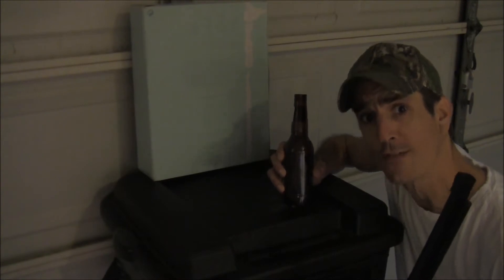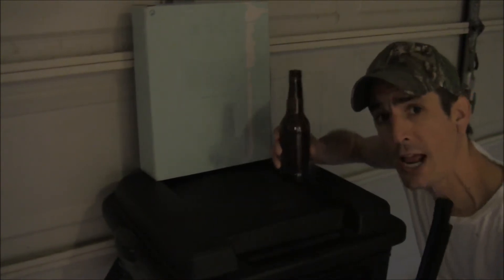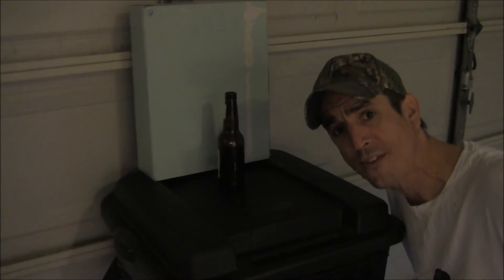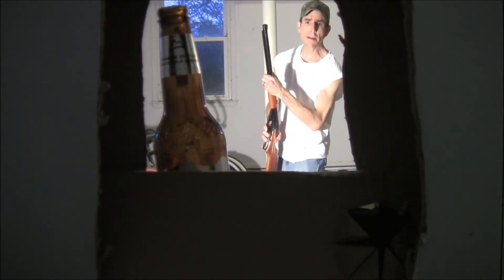Alright, the first demonstration of how powerful the Ramrodder BB gun is — I'm going to go ahead and shoot this here beer bottle. I'm going to set it up right here, go back about 25 feet and shoot it. Here we go! Damn, I missed!